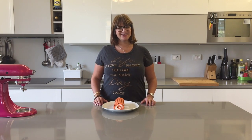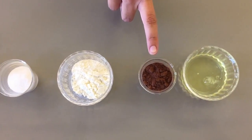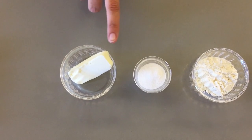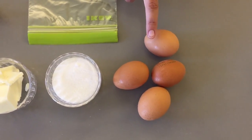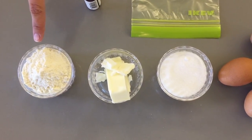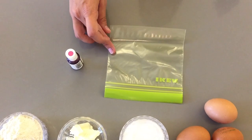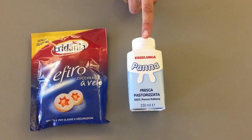For the pattern you'll need one egg white, 20 grams of cocoa powder, 20 grams of flour, 30 grams of sugar, and 30 grams of butter. For the cake you'll need four eggs, 100 grams of sugar, 60 grams of butter, and 95 grams of flour. I'll also be using some pink food coloring and a little ziplock bag as a piping bag.